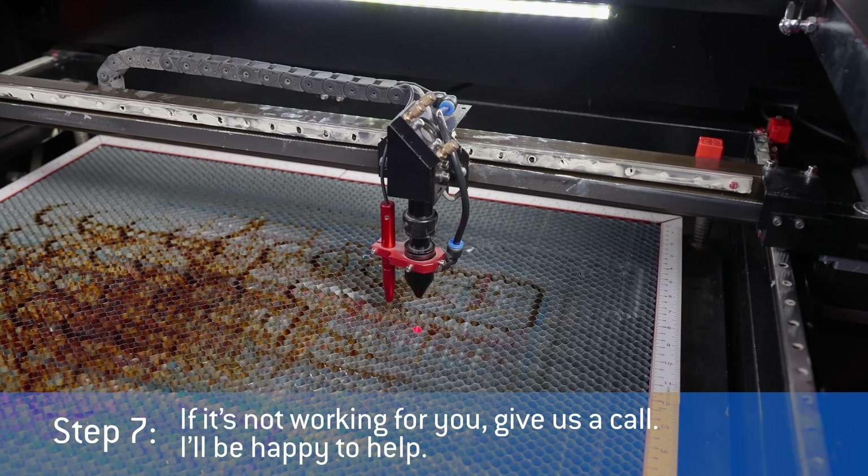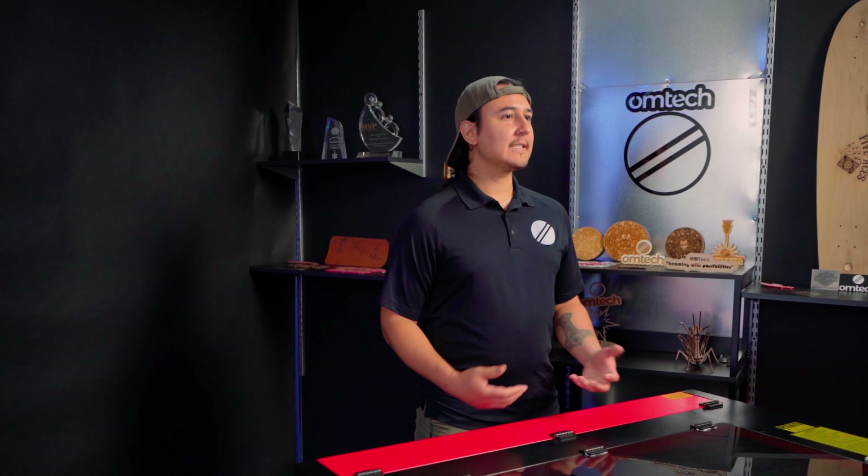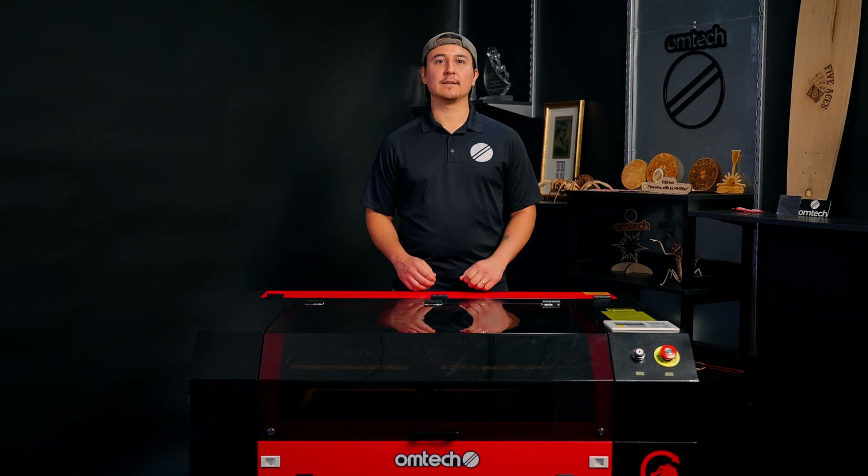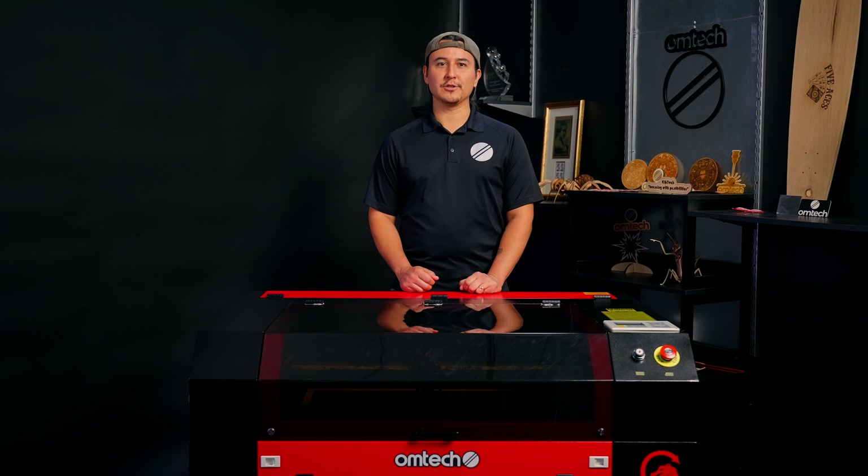If it's not working for you, give us a call and I'll be happy to help. And that's how to replace your door sensor. If you have any questions, let us know in the comments, and be sure to subscribe to OM Tech on YouTube. That's all for now. Thanks for watching this OM Tech install.